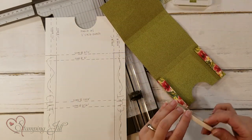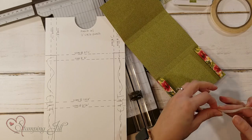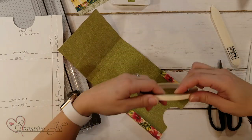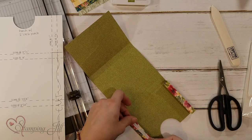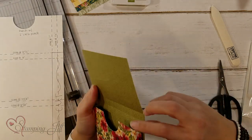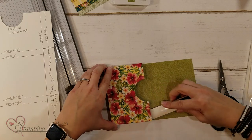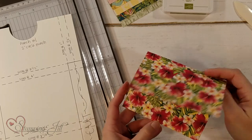I like to use tear and tape because it keeps my boxes together really well. Place the tear and tape right on top, pull off your little piece, and do it on the other side as well. Then take your box, put it right on there on both sides, and take your bone folder to push it down nice and tight on the inside. Now you've got your little Designer Series Paper box — super cute! Set that aside while you work on your cards.